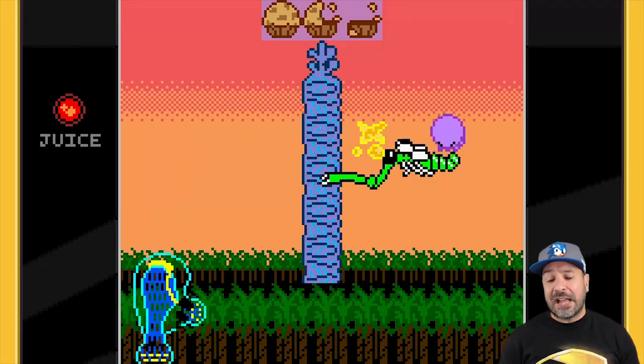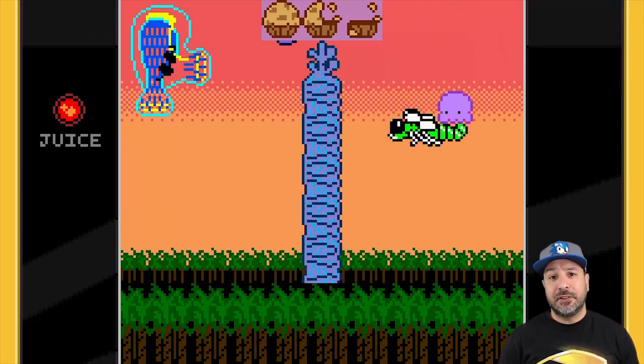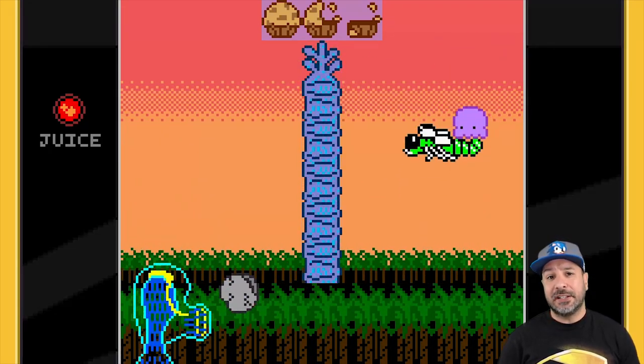Ultimately, the platforming sections are the star of the show, building upon everything that was set up in the first game and that made it enjoyable, while this time adding color and some more depth to the gameplay with the added abilities.